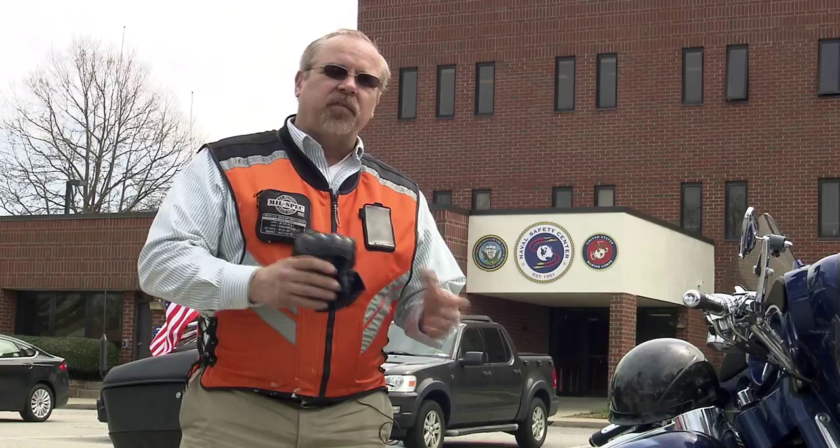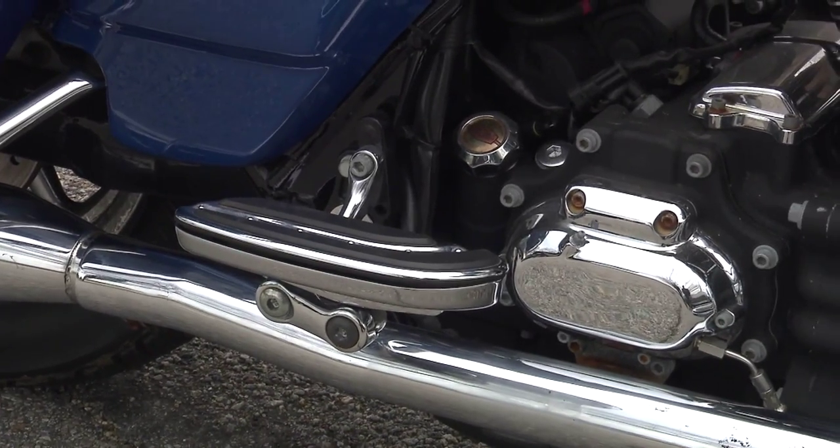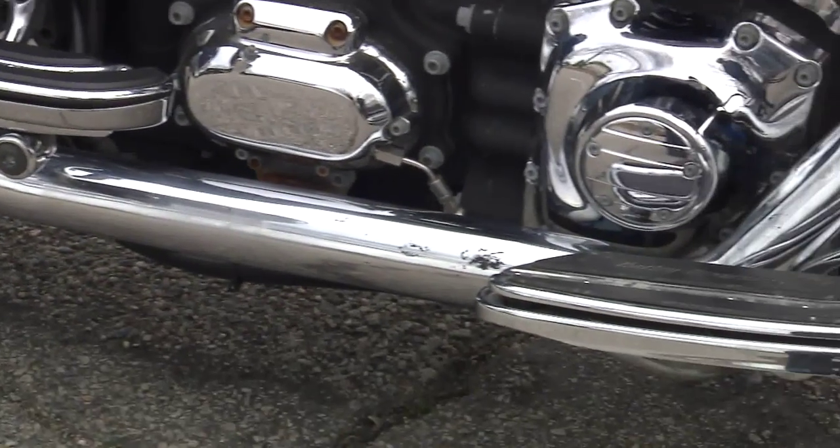Remember to make sure your passenger has all the PPE they need, just like you do. Make sure their feet reach the foot pegs and make sure you have clearance for your legs near those foot pegs when you're on the ground.